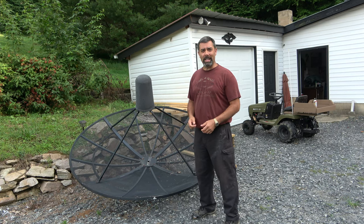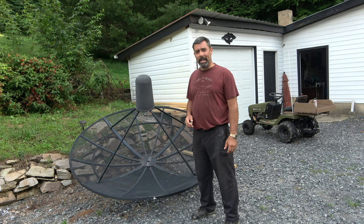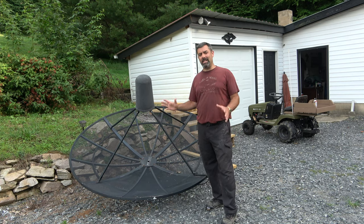I've owned several of these big dishes over the years. KTI made one, and I can't remember the other ones, but they're all probably manufactured by the same company and just rebranded. What we have here is a seven and a half foot dish. This will get just about all the signals that are available here in North America.